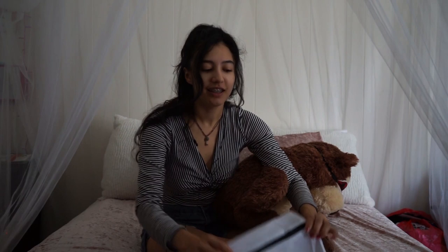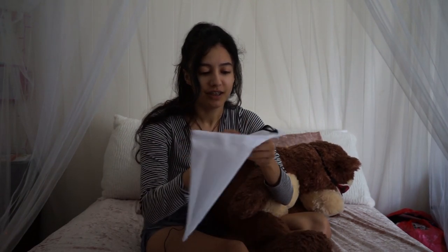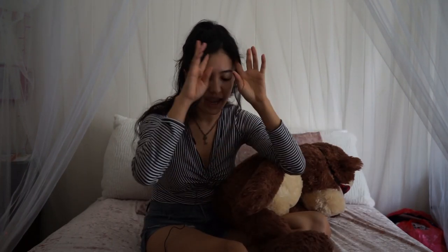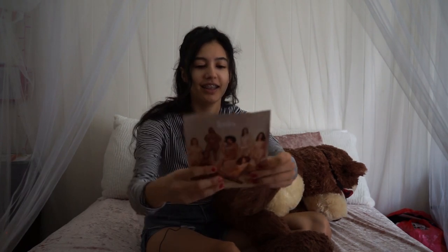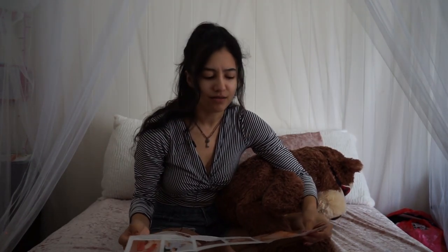Look at how cute this is — it comes with a little washing bag, which is great for your bras and panties so they don't get tangled up or snagged. Very cute, free with purchase. Look at it, it's wonderful. They even have bras and loungewear.